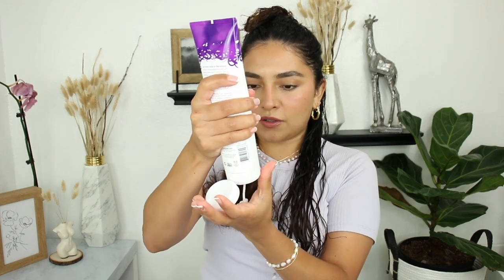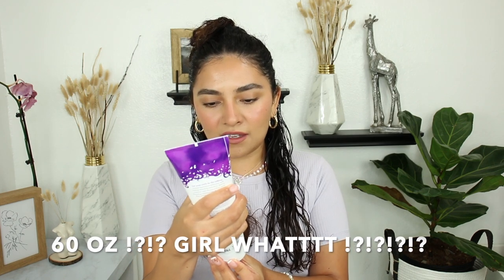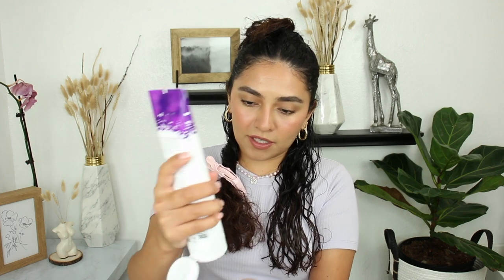Now I'm going to apply the cream — this is a big cream. It's 9.7 fluid ounces compared to the original 6 ounces, so you are getting a lot more here. I think it was the same price as the 6 ounce — around $8 — so that's great, it's gonna last me a while.